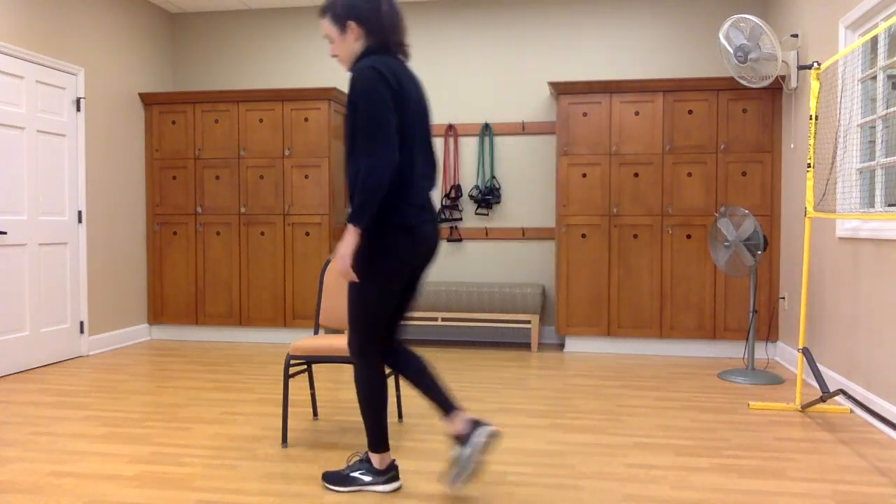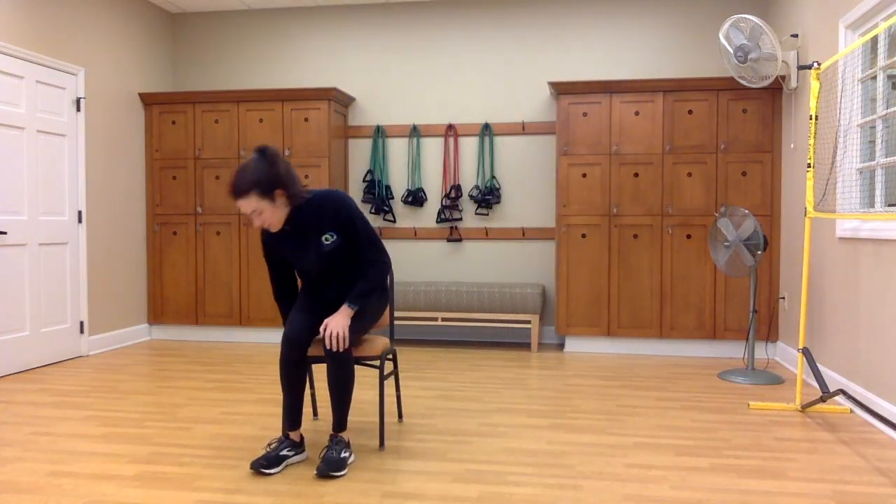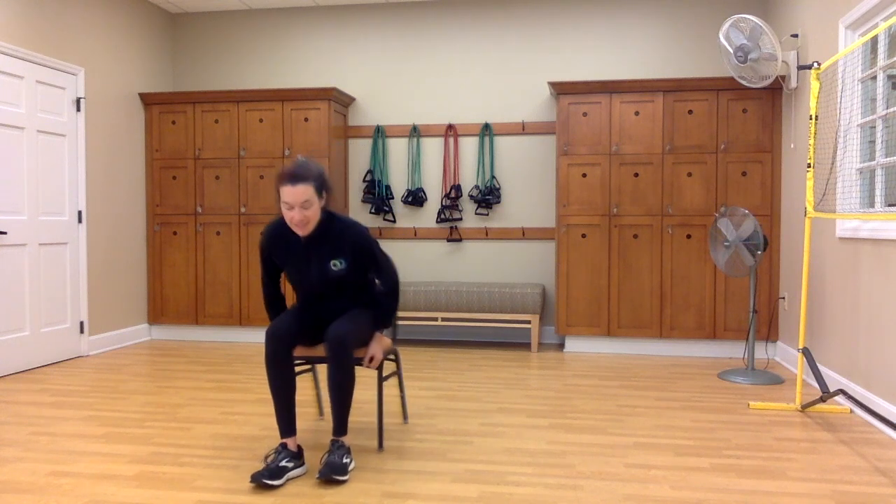Hi everyone, it's Hillary from Elements, and today we're going to move through a seated and standing chair yoga practice. Make sure that you've got a clean workspace and let's get started. To begin, sit up nice and tall on your chair. Make sure that your feet are about hip-width apart. If you need extra support for your back, you can put a pillow behind you.